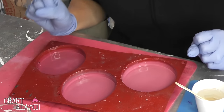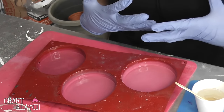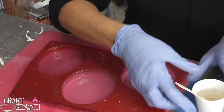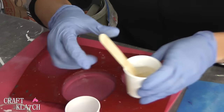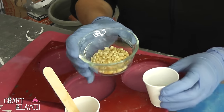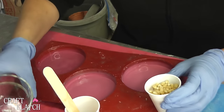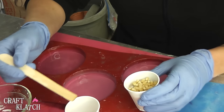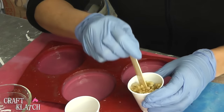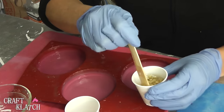It is Oscar season, so we're going to be making two movie-related coasters. One's going to have a movie night theme, and the other one's going to have an Oscar theme. I've mixed two ounces of resin, I'm going to split it into two cups, and I have popcorn for one. I'm going to pour it all in there, mix it up, and this is going to be our background. I want to make sure all of the kernels are coated.